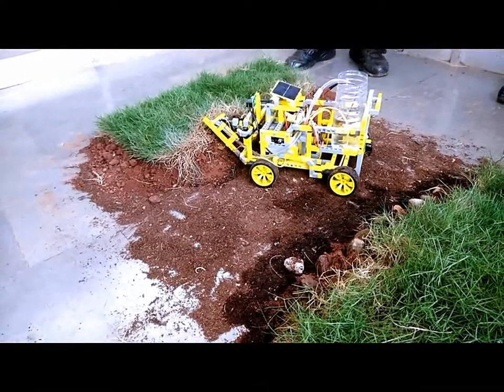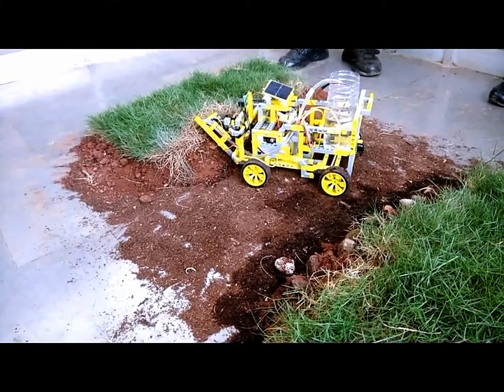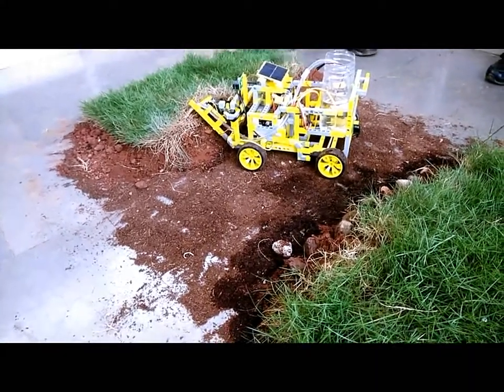In case the moisture present in the soil is low and the plant needs water, the robot detects that condition and the pump motor is activated to water the plant.